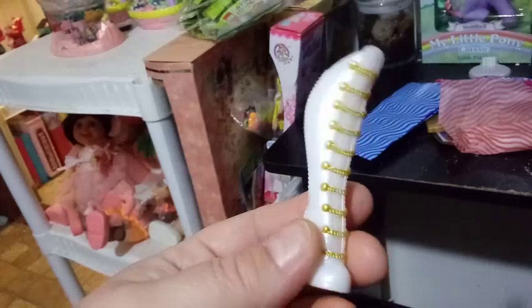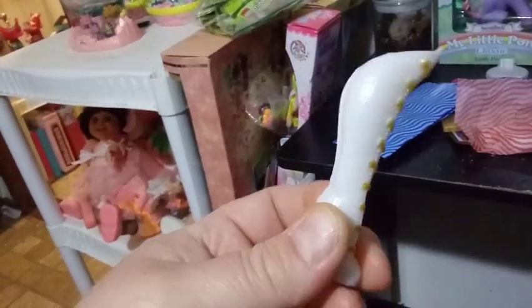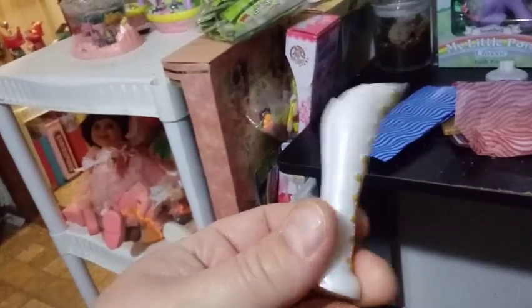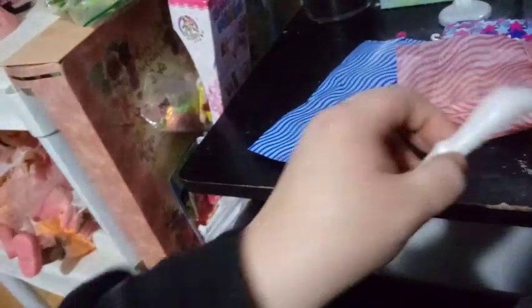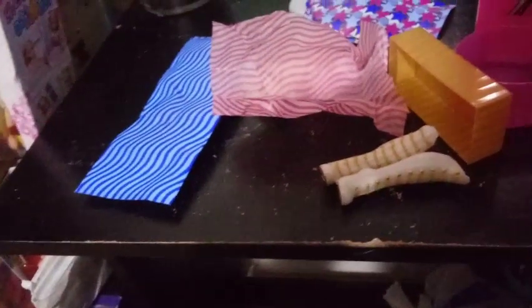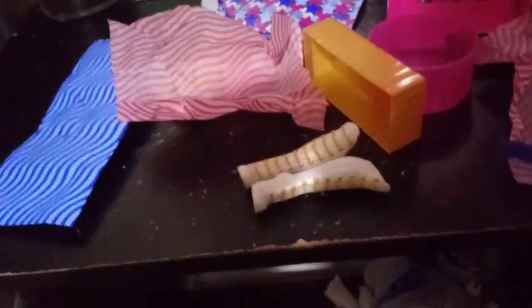Lady Diva had a snakeskin design, but this is a pearlescent white with painted gold chains on them, and gold on the back where the heel meets the sole. Same boots, different design. It's kind of disappointing because this is only the second line and I feel like they could make more boot designs. But we won't dwell on the boots.